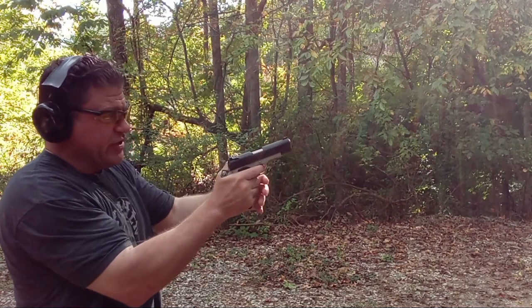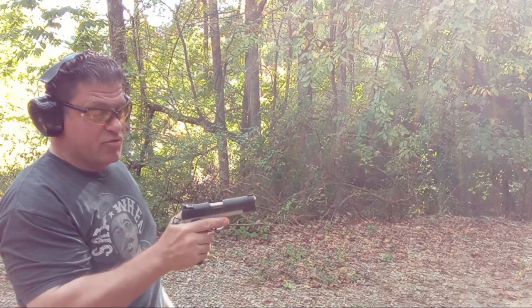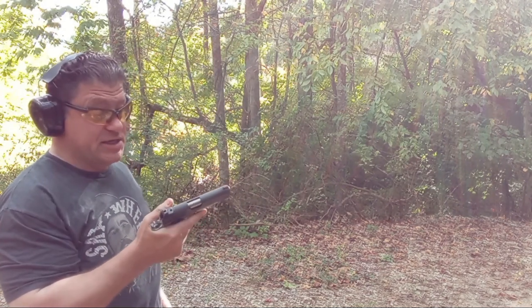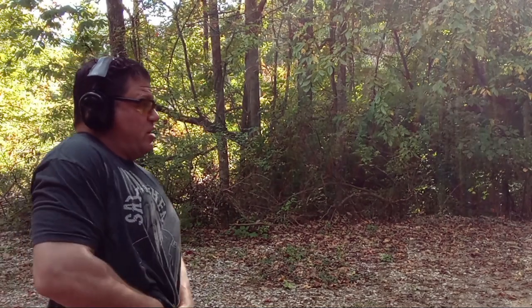I was feeling the serrations but it didn't jam — I was pushing too far in on the grip, riding the safety a bit. It didn't jam, which is great. Looks like I got four A-zone and one B-zone with the 1911.